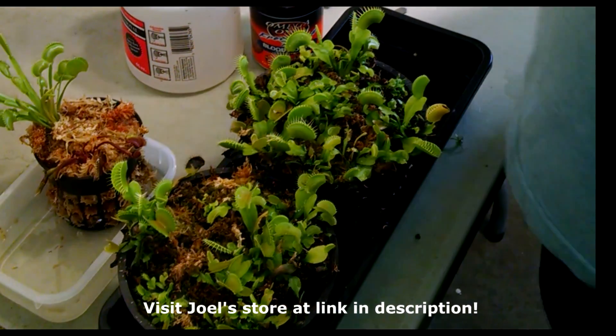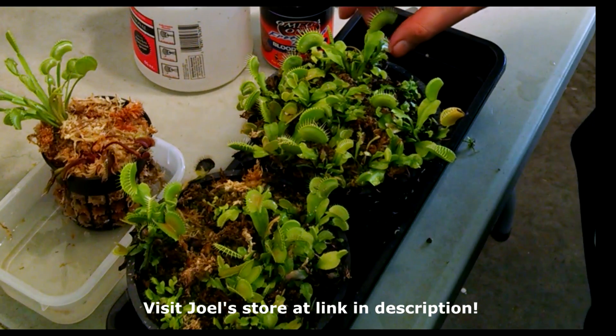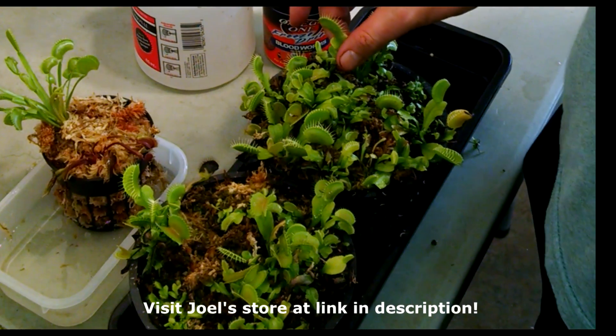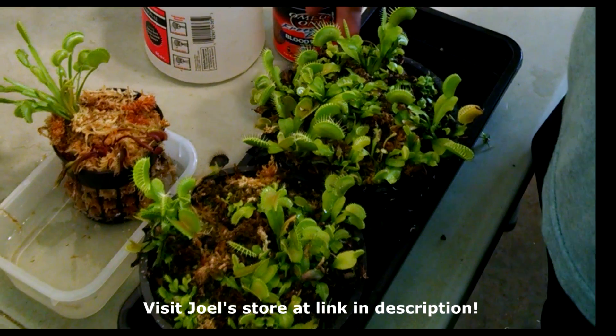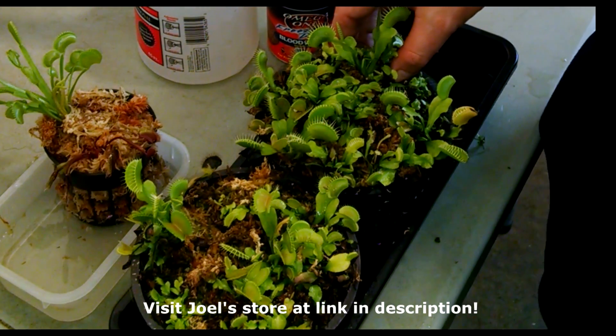Most Venus flytraps make their largest traps and leaves during the summertime. This particular clone, the V52, actually makes its largest traps and leaves ordinarily in August and September, which is not how most Venus flytraps are.